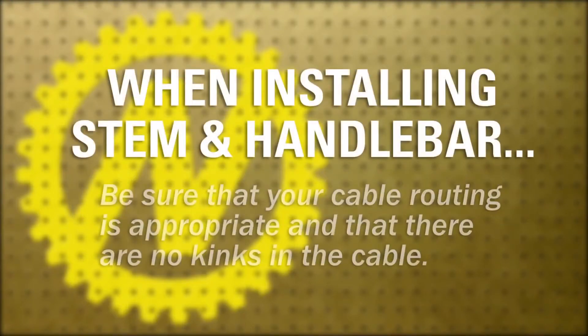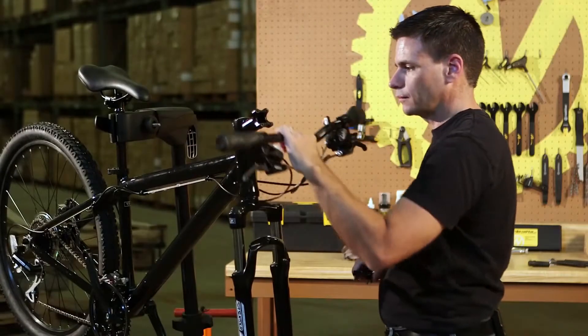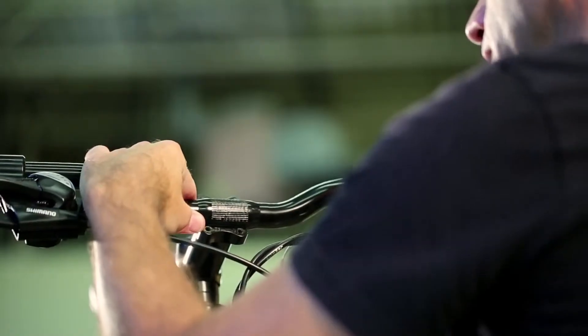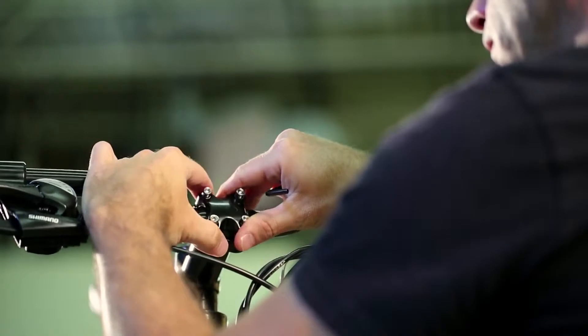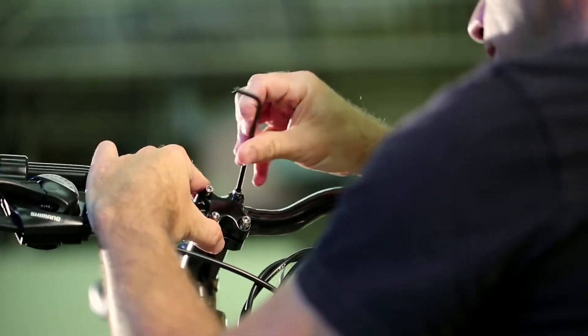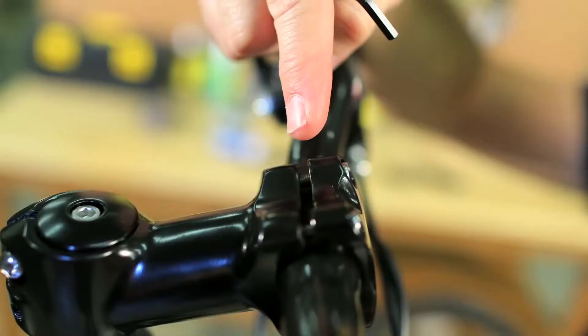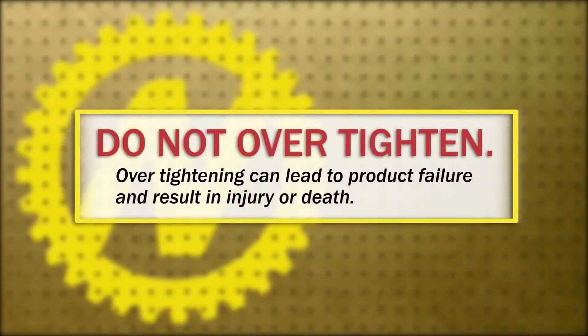Install the stem and handlebar. Be sure that your cable routing is appropriate and there are no kinks in the cables. Remove the stem face plate bolts with the hex wrench. Place the handlebar in the stem and make sure it is positioned appropriately. Re-secure the face plate and bolts to the stem with a hex wrench by alternately and equally tightening them. The gap opening between the face plate and the stem should be equal on both the top and bottom. Do not over tighten.